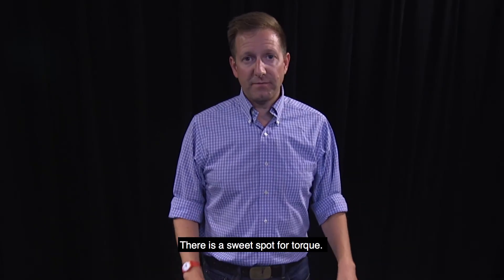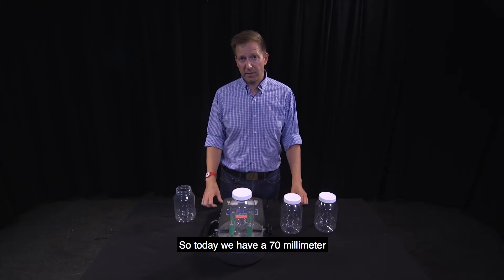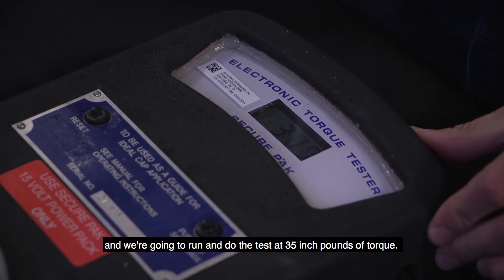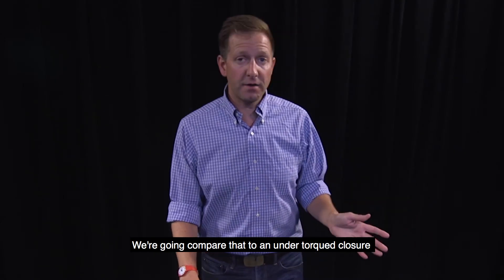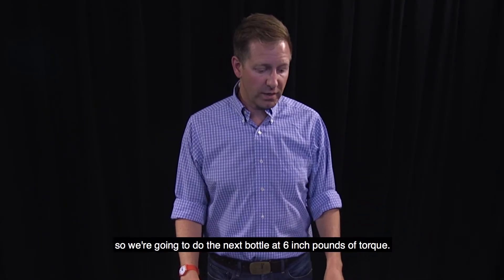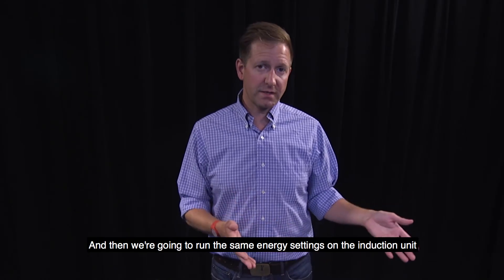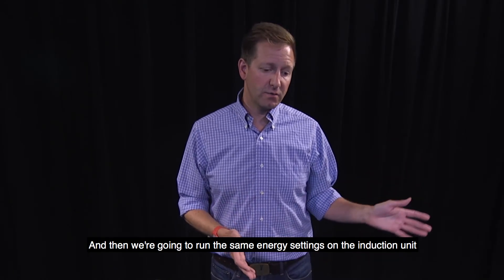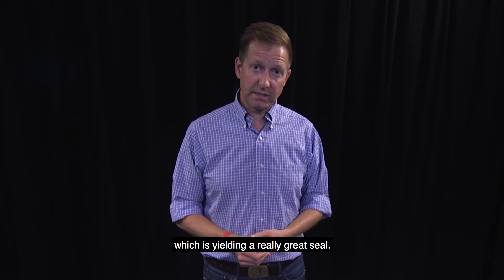There is a sweet spot for torque. A good starting point is half the diameter of the closure. Today we have a 70 millimeter closure and we're going to run the test at 35 inch pounds of torque. We're going to compare that to an under-torqued closure, doing the next bottle at six inch pounds of torque, running the same energy settings on the induction unit — which we've established at 70% energy usage — yielding a really great seal.